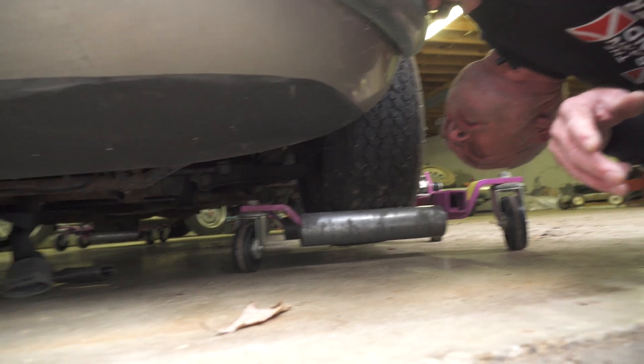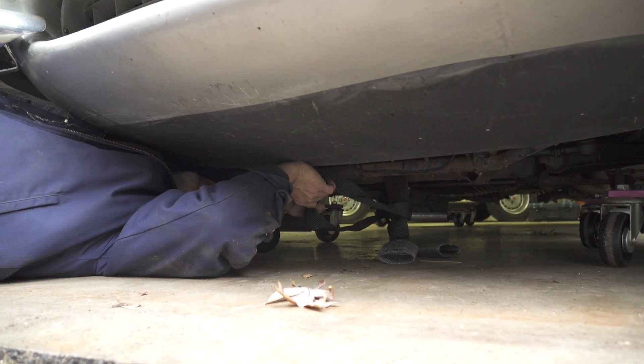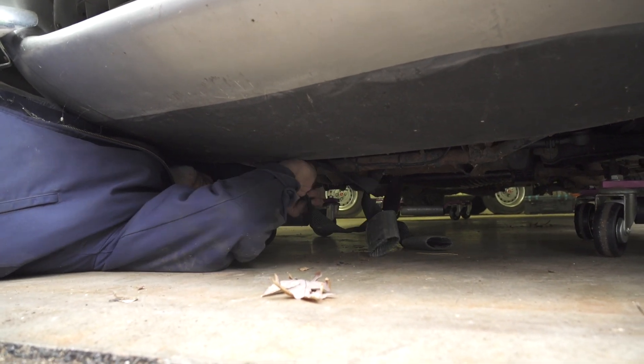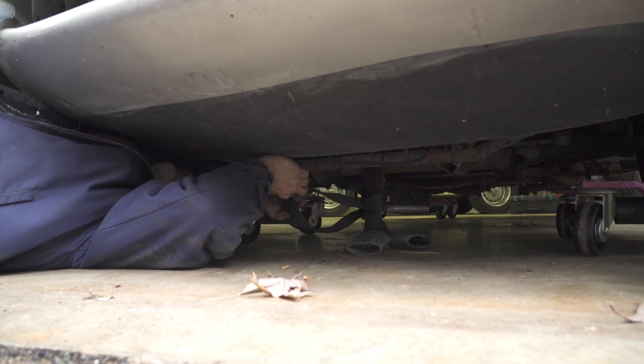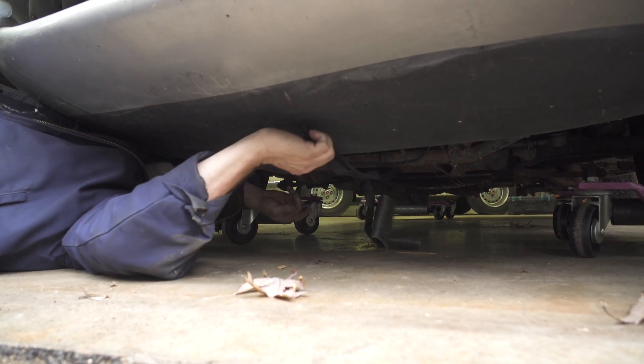What we're doing is putting on a soft strap. Keith's attaching a soft strap to a piece of the front crossmember. Because if the strap comes in contact with aluminum, we're going to keep it soft so it doesn't damage it.